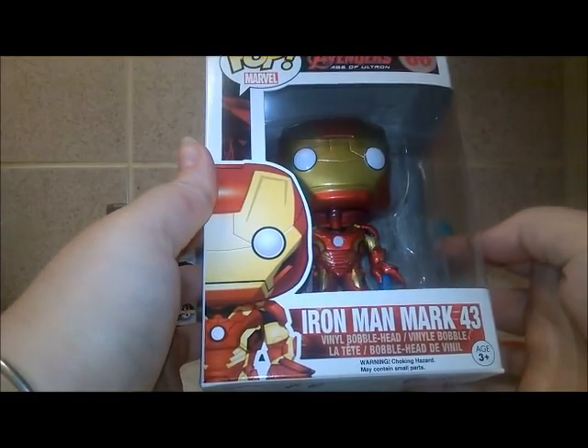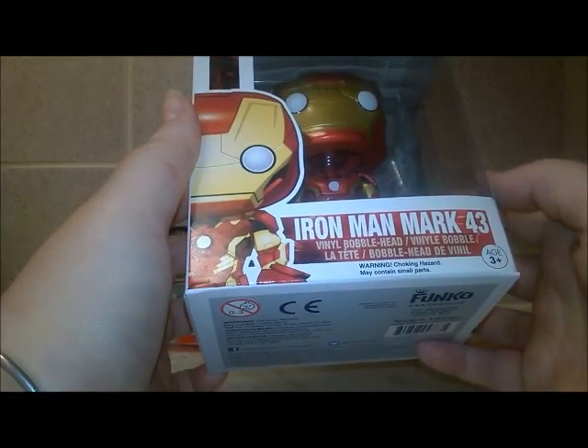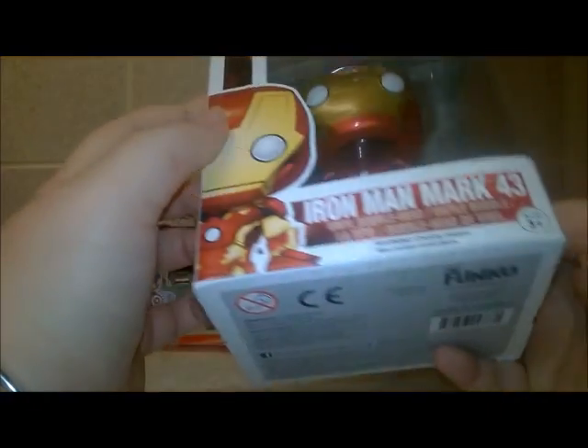It is the Iron Man Mark 43 vinyl bobblehead. Oh, it's a bobblehead! Oh, that's very cool - I didn't have any of those.